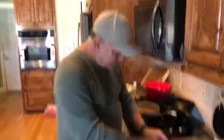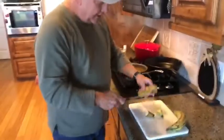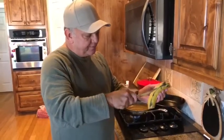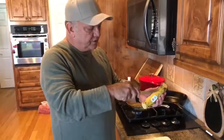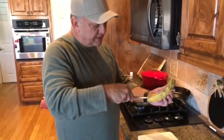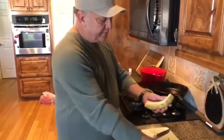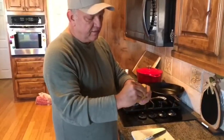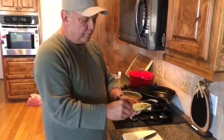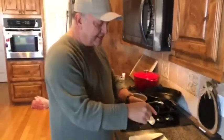Para cortarlos, se agarra el cuchillo, se corta un lado así, el otro lado. Y luego, se parte así nomás en la piel del plátano. So when you go to peel them, you chop off both ends. And then you just kind of score the skin like that. And you just grab and it comes right off. Y se pelan bien fácil cuando se cortan así nomás para la piel. Así es como se pela un plátano. This is how you peel a plantain. It makes it really easy.